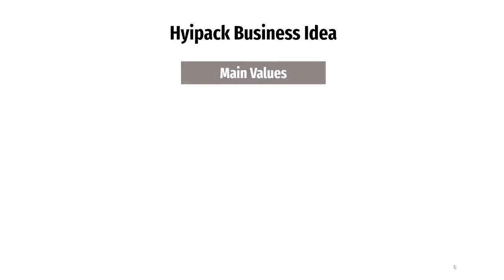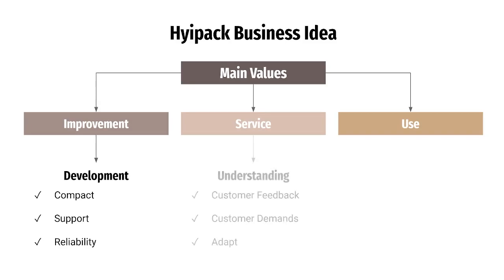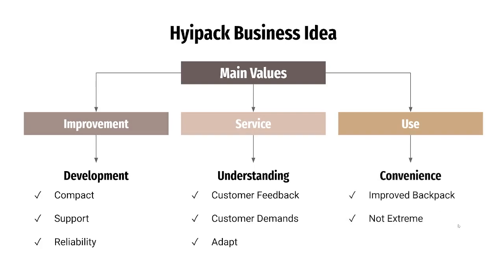With this, we have three main values: improvement on traditional backpacks, service that we can provide for our customers, and the use of our product. We have improved the development of a compact backpack that provides our customers with support and can be reliably effective. Our company will understand and listen to our customers' feedback and demands and adapt to the market and their concerns. Our final focus will be the convenience of our customers — the HiPack will be an improved backpack that's not too extreme or complicated for our customers to use.